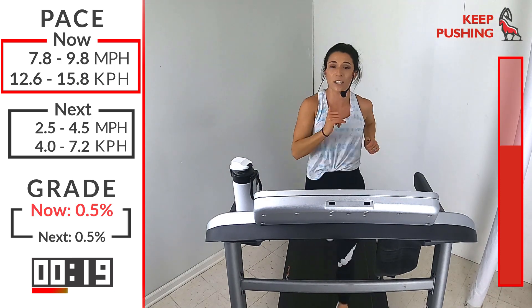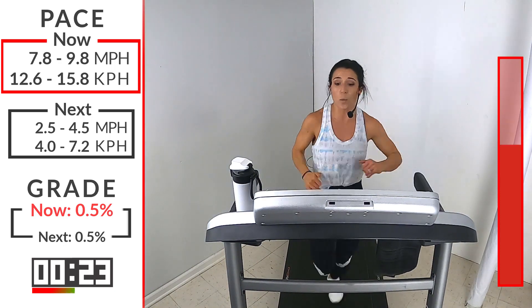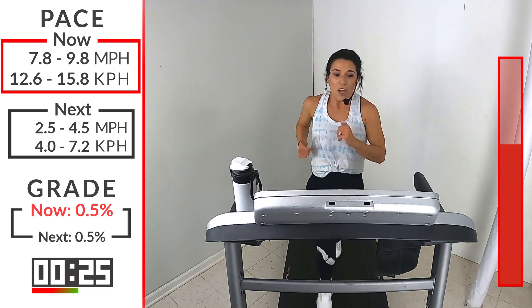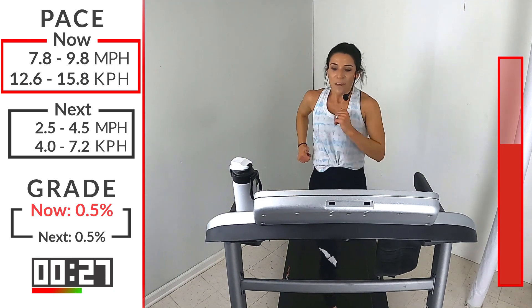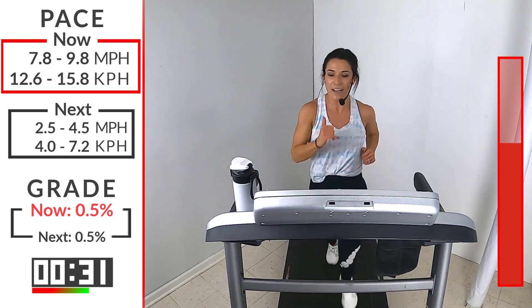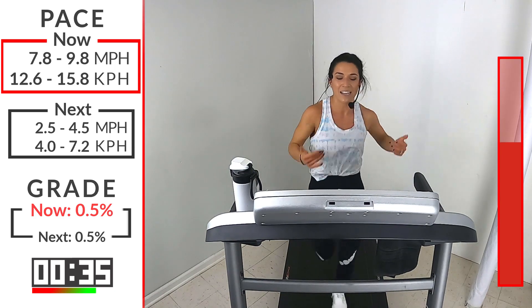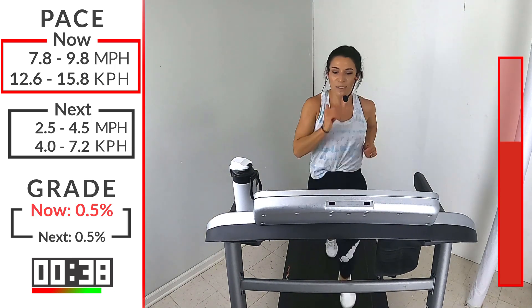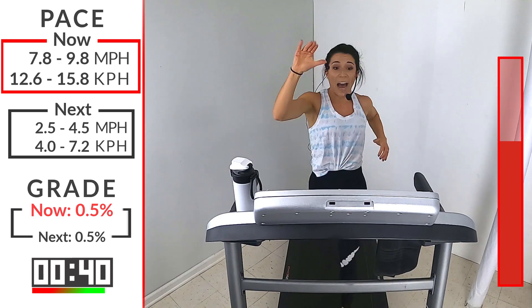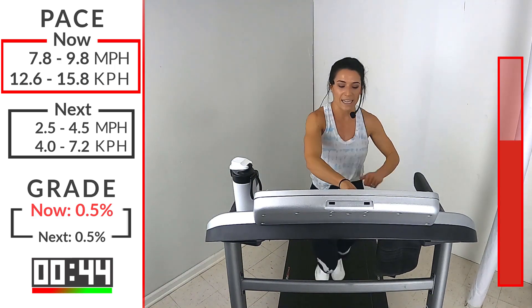Cycle! Push that foot hard into the ground. Propel your body forward. Don't let the treadmill do the work — be active with your movements. You do the work. You got 15 seconds — fight it with me. Yes, runners — come on. 10. Swing those arms. Hold your rhythm. 5, 4, 3, 2, 1 — take it down. Walk it out.